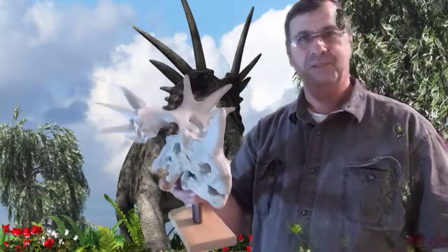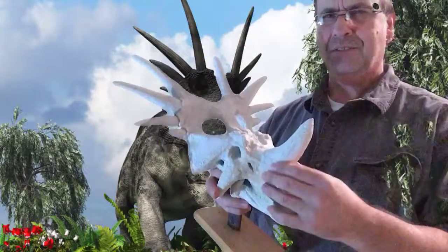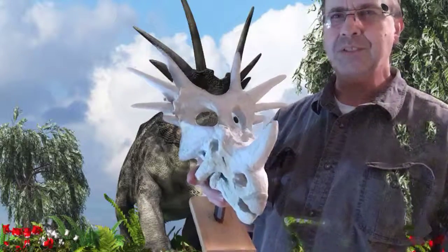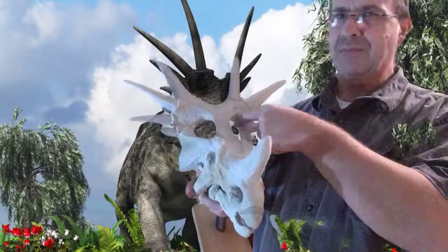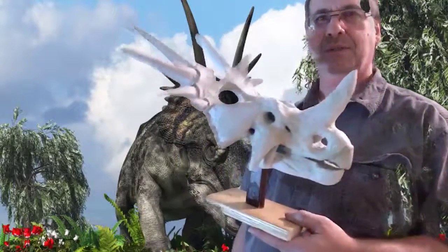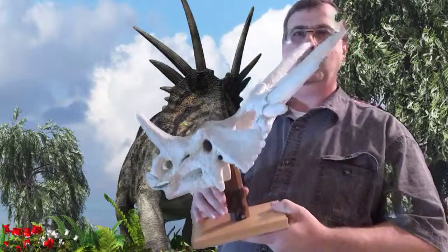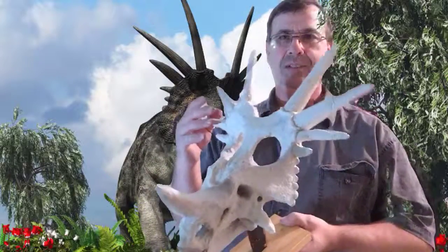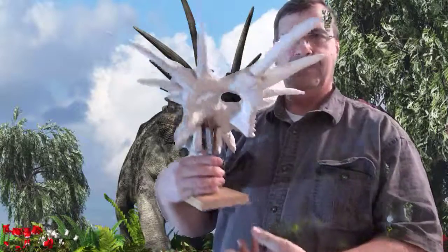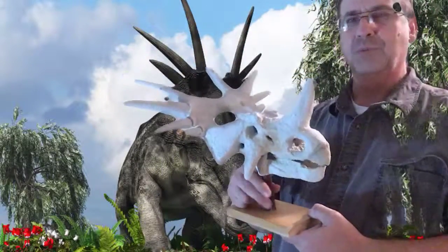I'm prepping these models for an exhibit. These guys, from what I understand, were a Centrosaur in the Centrosaur family. They had these big openings in the shield, not like solid like Triceratops. But he's always been one of my favorites because of these giant spikes they had on the edge of the frill, and the big nose horn.